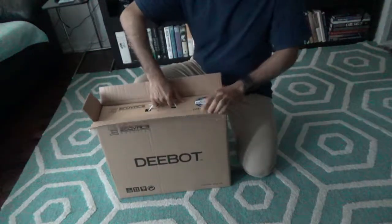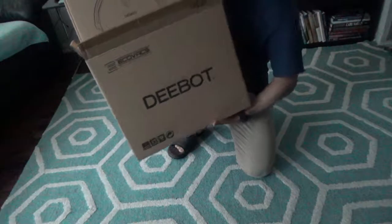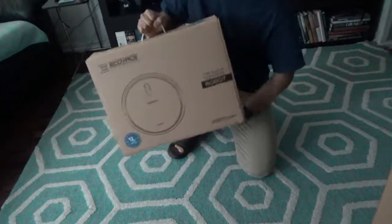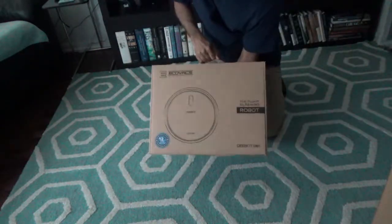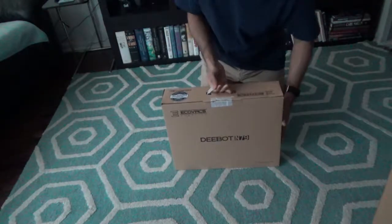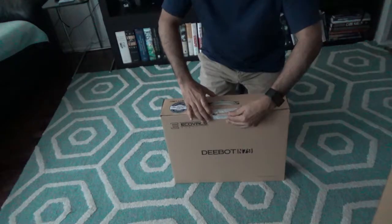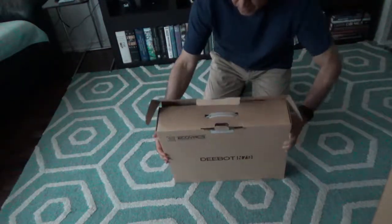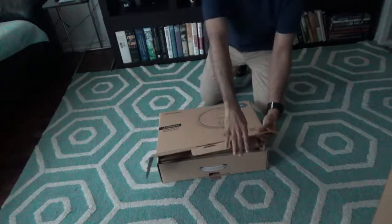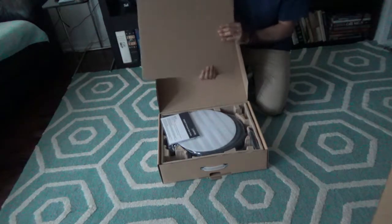Right now we're going to go through two different boxes, so let's get going. I'll remove this from this box right here and set it aside. Here we have the robotic vacuum cleaner on the other side of the box. I'll take it out carefully and lay it flat so I don't break anything, then remove the cover and protection layer.